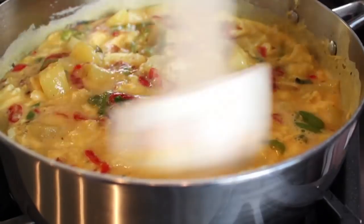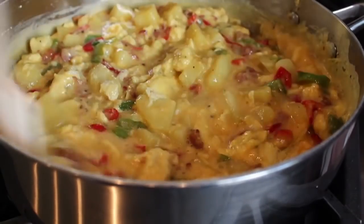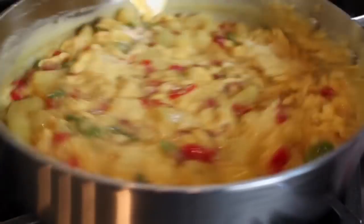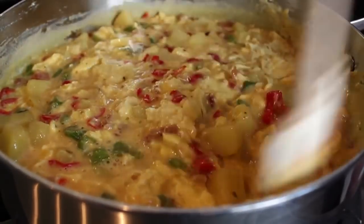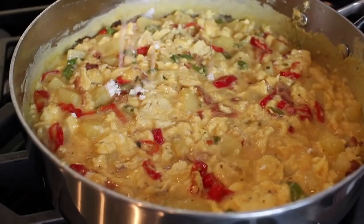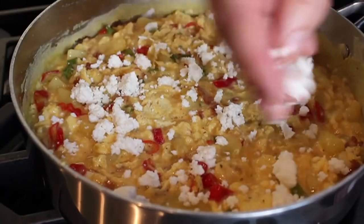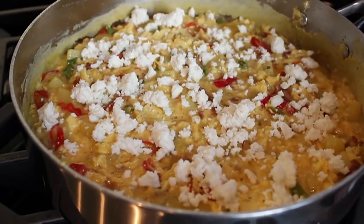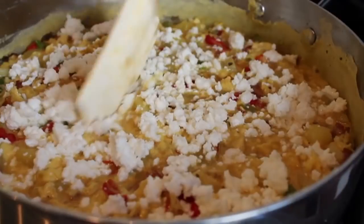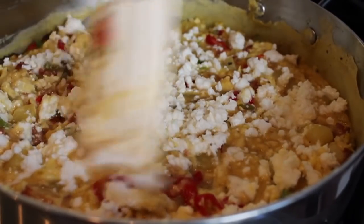Traditionally, the bottom of the frittata is cooked, then it's flipped over on a plate and slid back in the pan to finish cooking the other side. But if you have a broiler like I do, that step is completely unnecessary — we're going to do ours without flipping. Once it gets to the texture of very soft scrambled eggs, still very runny and loose but starting to come together, turn off the heat. At this point, if you're using cheese, go ahead and put that on top. I'm using an amazing goat's milk feta — knock-your-socks-off delicious. You could use plain goat cheese, regular feta, cheddar — almost anything works. Leave most of the cheese on top, but give it a little poke with the spatula so some goes down into it.